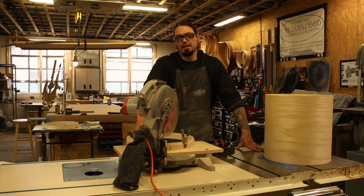Hey, this is Bill from Calderwood Percussion. In the past we've made a couple of videos about making and installing re-rings in drums and come up with a new way. So new method, new video.